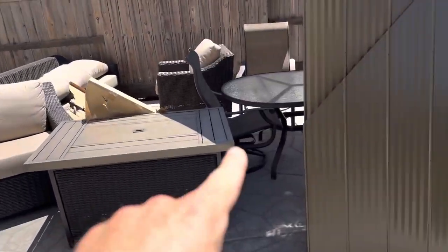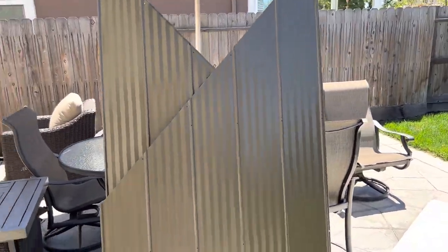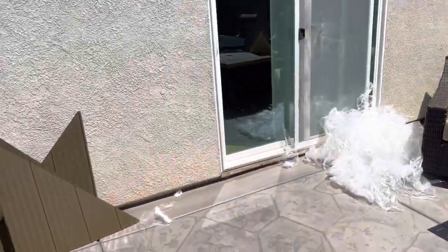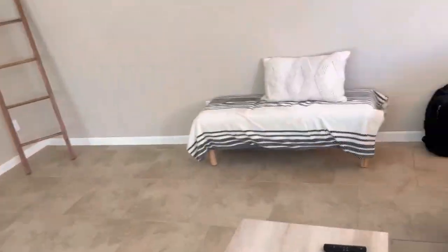That's all the plastic from each one of the panels that I had to take off. It took me about 35 to 40 minutes to take off all the plastic from all the panels. Anyway, it's time to cool down.